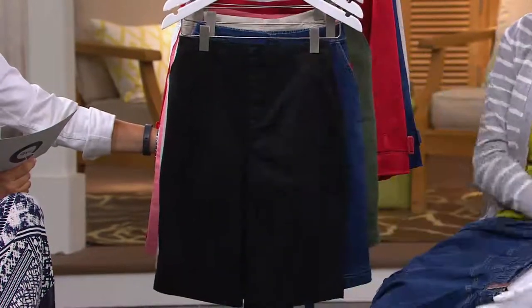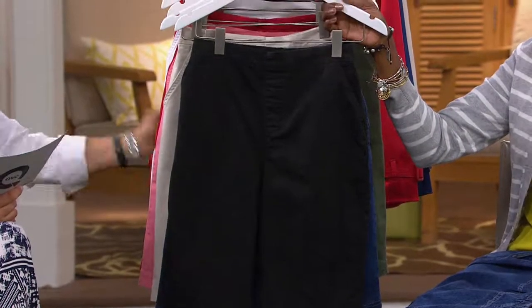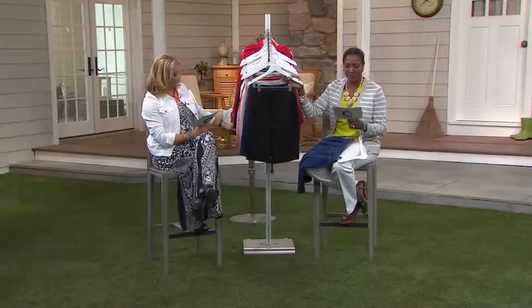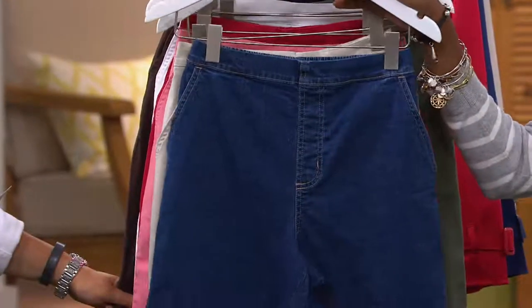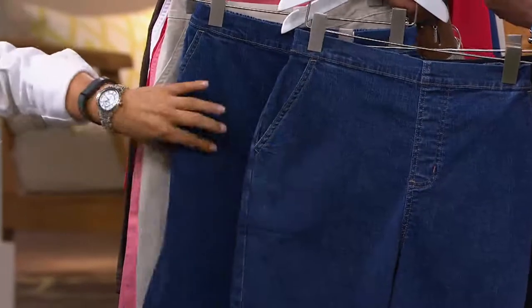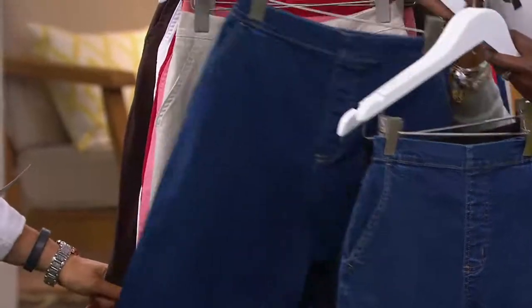So here's your Indigo Denim — extra extra small through 3X. And while you do that, I'll remind everybody it's a buy more, save $4, so think multiples. That goes away at the end of the day, so think multiples quickly. Here's your black, extra extra small through 3X. There's your dark Indigo — so there's two different denims, the Indigo and dark. Not a lot of difference, but a little. Extra extra small through 3X.